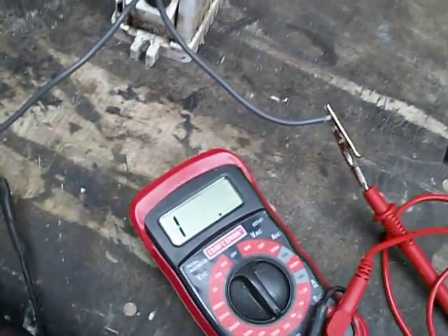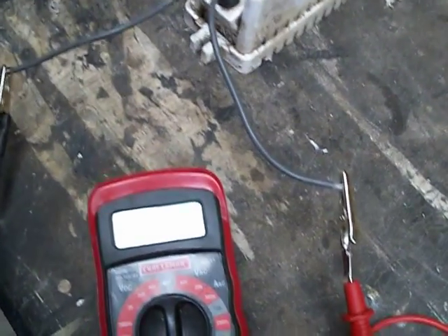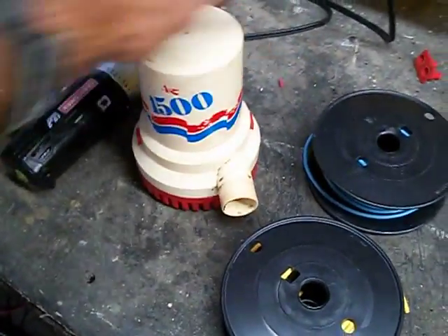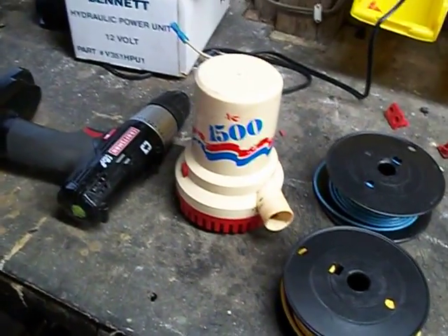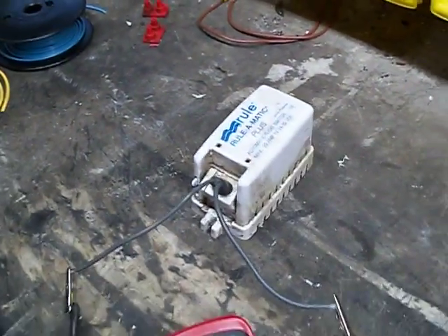That's one of the reasons I do not like the combination float and bilge pump units — it's the float switches that crap out, not this old 20-year-old Rule 1500 that I've just put power to today and sounds like a champ. Don't buy those combo units, because it's these float switches that go out.